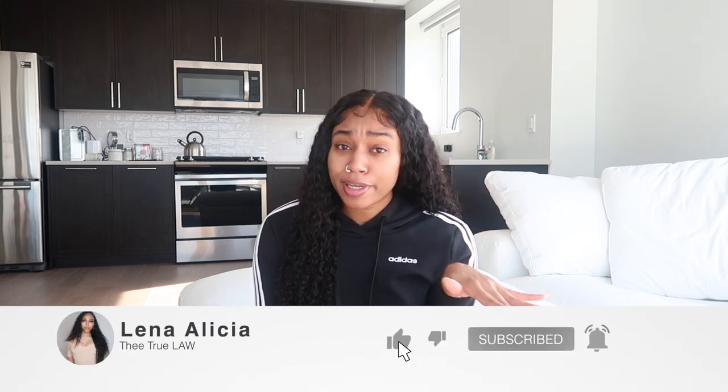Hey y'all, it's your girl Lee. If you're new, welcome to my channel. If you're returning, thank you for tapping back in. In this video I will be doing a little unboxing slash Amazon must-haves. If you're interested, stay tuned. If you're new, go ahead and hit that subscribe button, hit that notification bell, do all that good stuff so you'll be notified every time I post a new video.